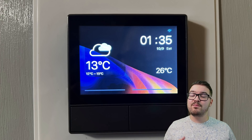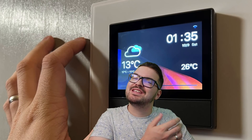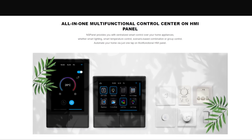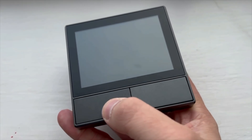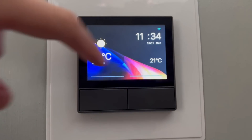So what is this thing? To put it simply, the NS Panel is a smart scene wall switch. It replaces your traditional wall switch and aims to be an all-in-one multi-functional control center. It achieves this by making use of a full-color 3.5 inch touchscreen, which gives you various bits of information as well as touch control for various smart home devices, scenes, and groups. You also have two physical buttons on the bottom of the panel to control the two relays.